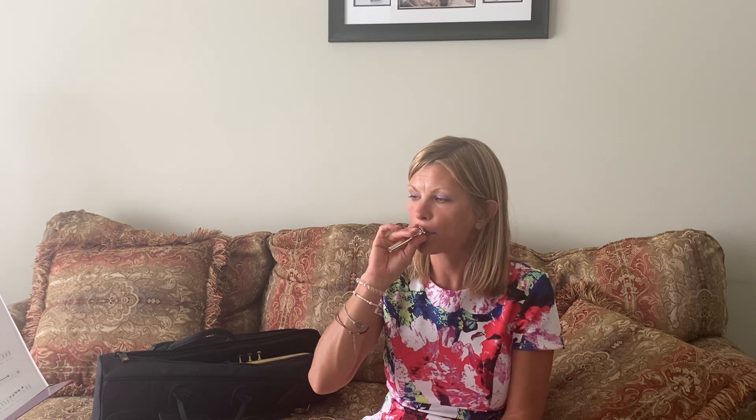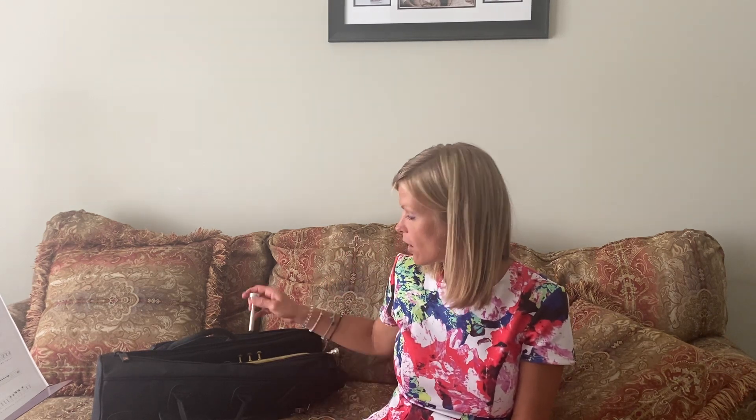Just like that. Try it again — inhale and buzz. Once you get that down, you can try to play a song on your mouthpiece — something like hot cross buns. The more you do that, the better you're going to get. Next lesson, we'll talk about making a sound on your trumpet.